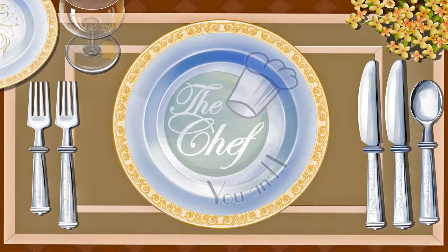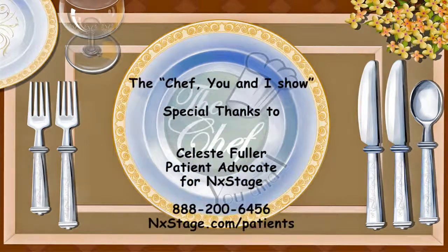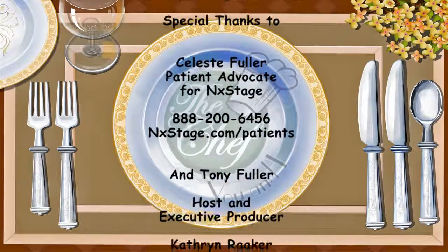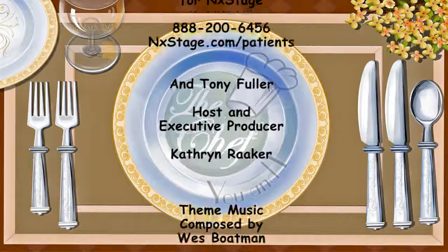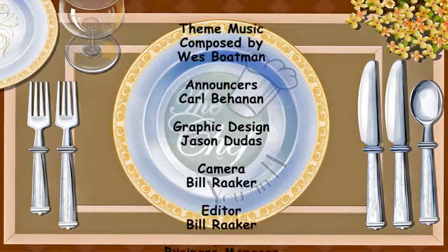Thanks for joining us on The Chef You and I show today. We'll be back next week with another great and healthy recipe. Don't forget to visit our website, thechefuni.com, for all of our featured recipes, cooking tips, and clips of the show. See you next time.